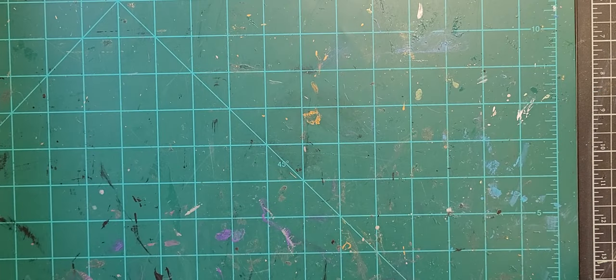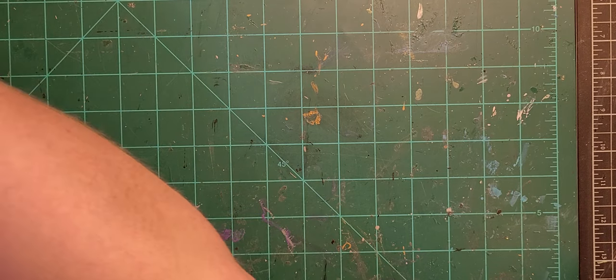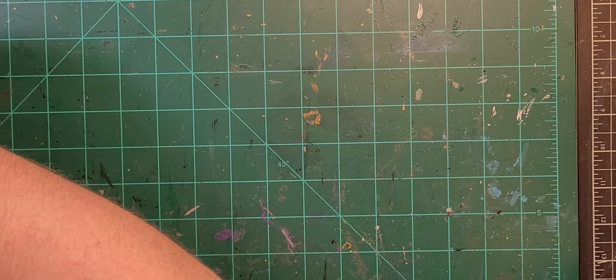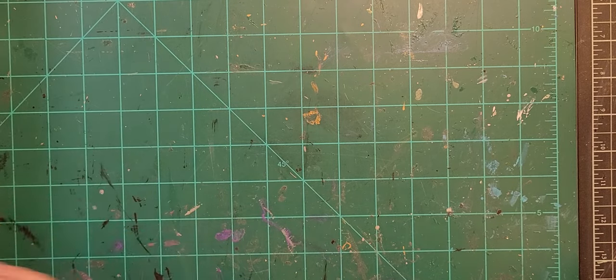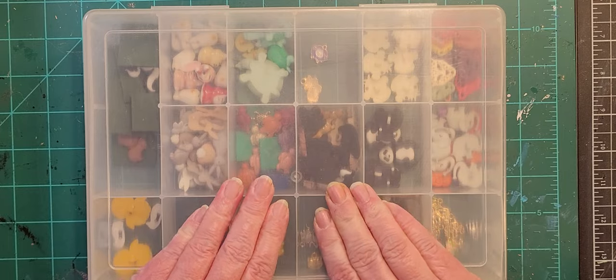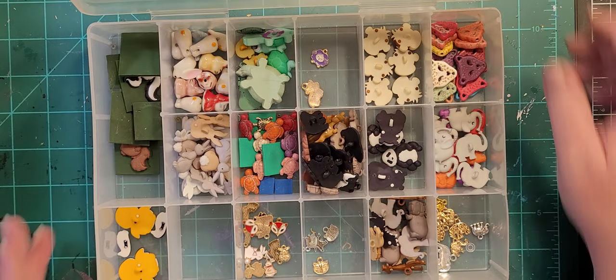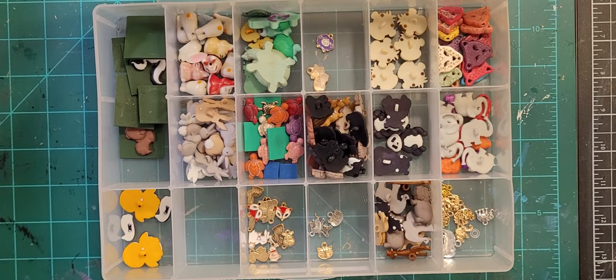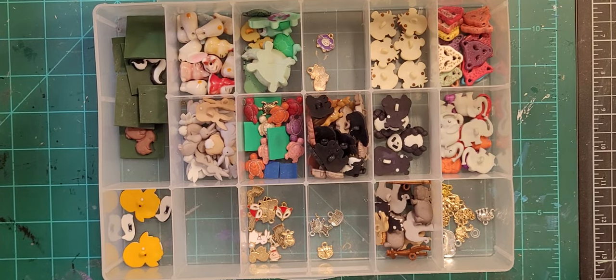As I mentioned in the previous video, I went through about three years of retail therapy — that is how I've acquired this much stuff. I was also in a financial situation where I could afford to, though I can't anymore. Okay, so this is my random animals box, and it is totally random.